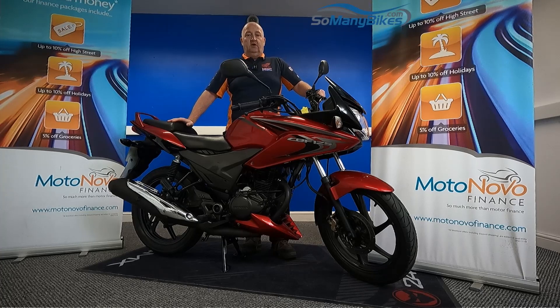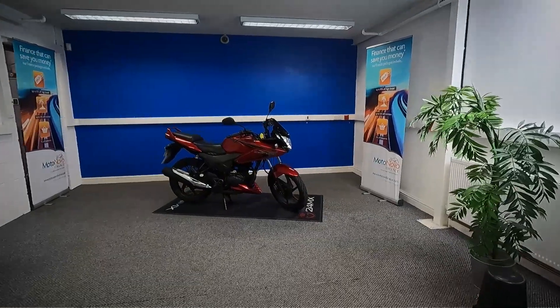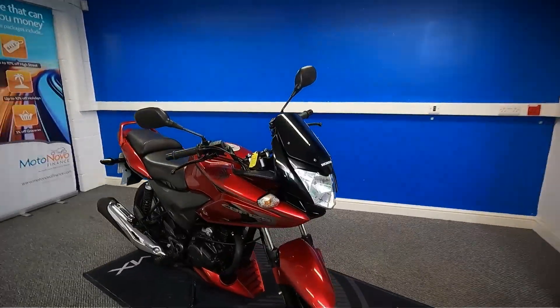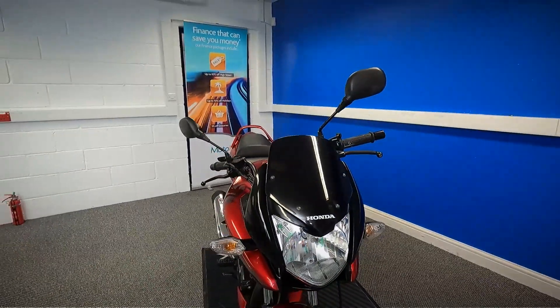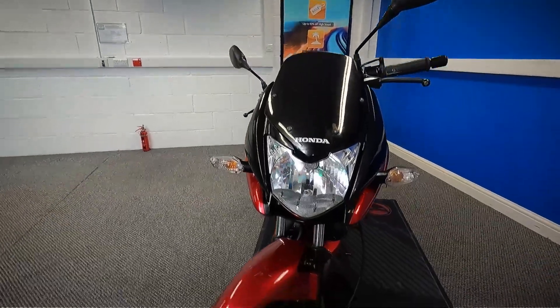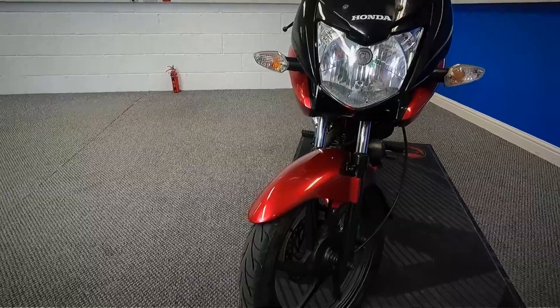We're going to take a look at this 2015 Honda CBF 125. We're going to grab the camera and have a good close look around the bike for you. It is HPI clear and it does come with a spare key in the pack. What we'll do is start at the front, work all the way around the bike, and get a good close look at the condition for you.